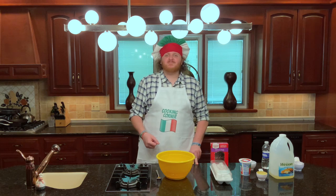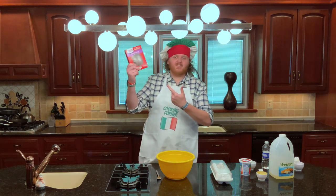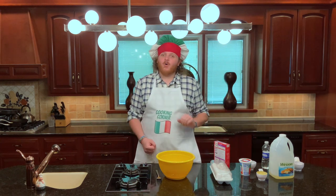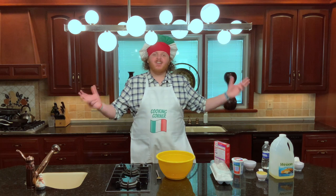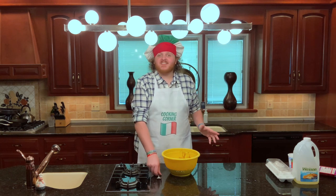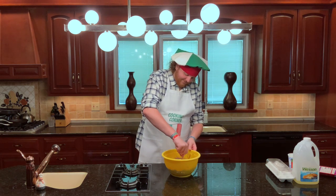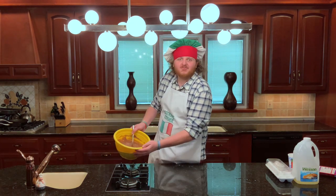Moving right along, we're on to step number two: form your batter. For your batter you're going to use one devil's food cake mix, two eggs, one half cup of vegetable oil, one cup of water, and one cup of part skim ricotta cheese. Add all the ingredients to your bowl and mix it up. If you've got beaters, good for you — if not, a fork or whisk will do. Once combined, it should look a little something like regular chocolate cake batter.